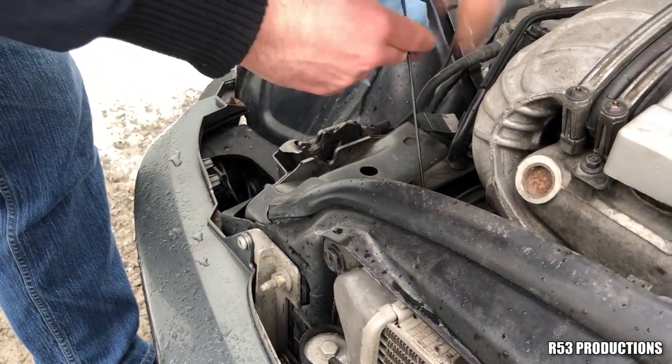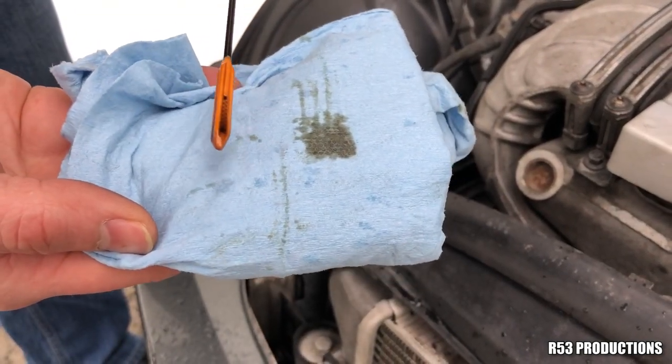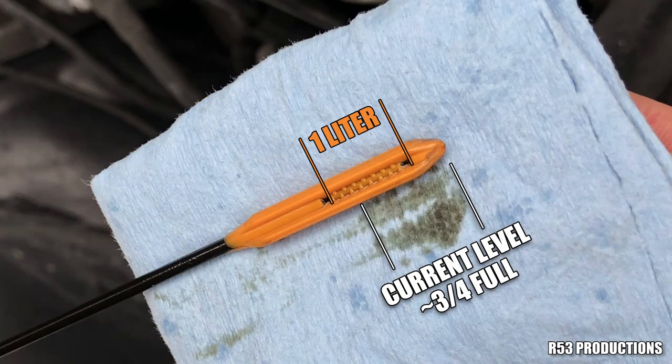Dipstick in, choke up on the paper towel, flat in your hand, place it down and roll it along, and you will see we're at three-quarters level across the average of it.